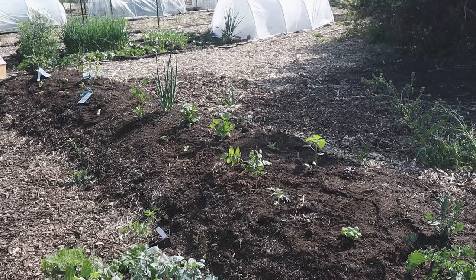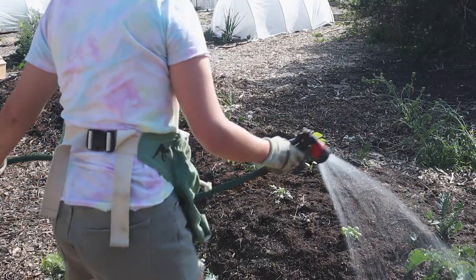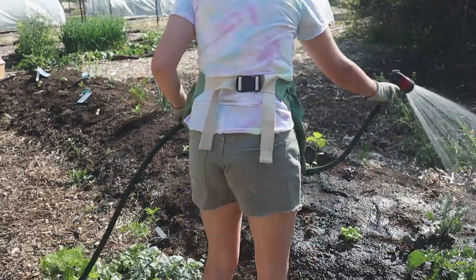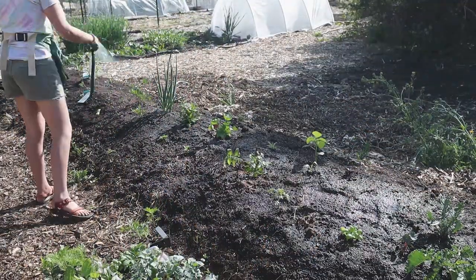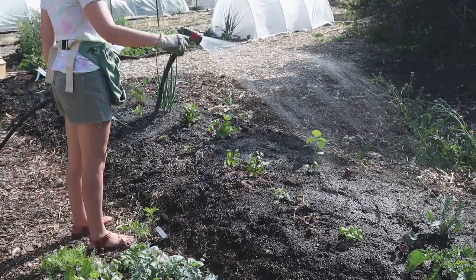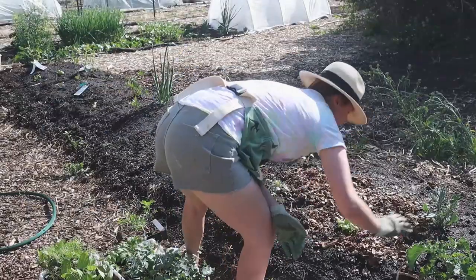Before I plant seeds down in this bed I'm going to give it a good water because I just transplanted a bunch of stuff. I ended up adding in a couple of ground cherries — one pineapple ground cherry and one of the common type — as well as a couple of zinnias and lots of different basil. I'll go ahead and water everything in really well, get some mulch down on top around the plants, and then I will direct seed.